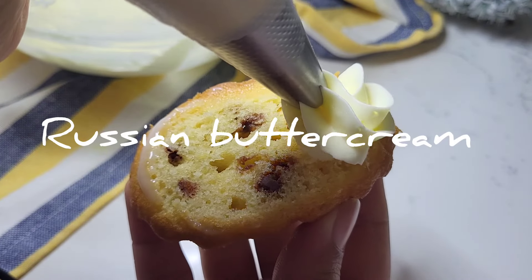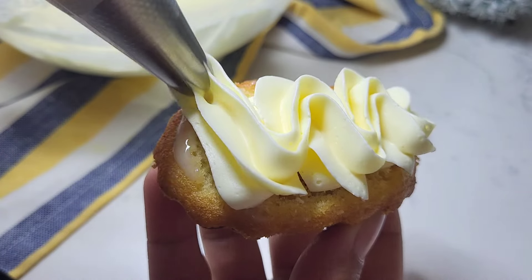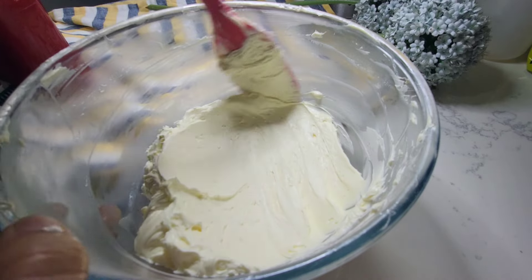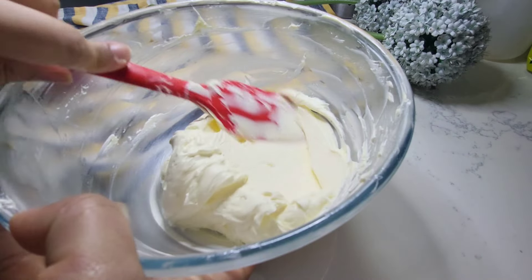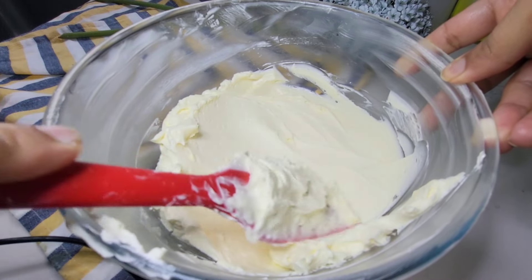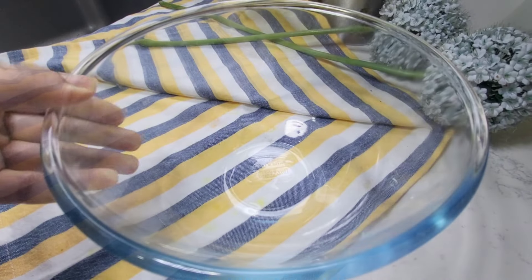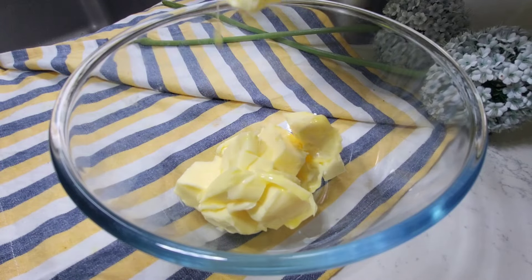Hello everyone, Assalamu Alaikum and welcome back to my channel. I hope you all are fine. I am a home baker and you are watching Bake Me. Today I am sharing with you a very delicious and easiest recipe - buttercream with just two ingredients. It is called Russian buttercream. It will turn out so delicious, silky smooth, fluffy and perfect - a buttercream for your cakes, cupcakes and many other desserts.